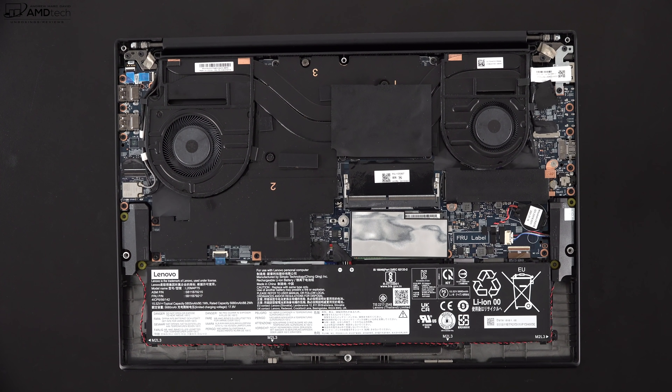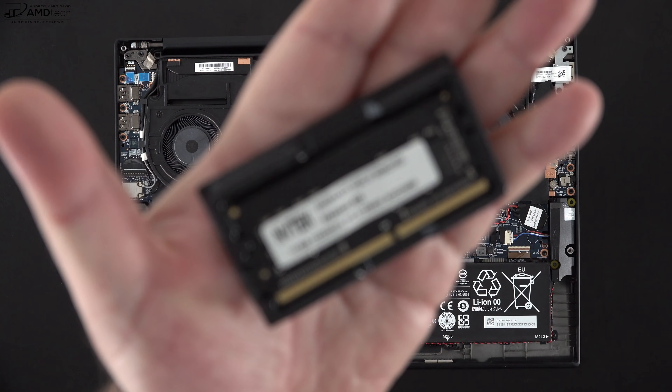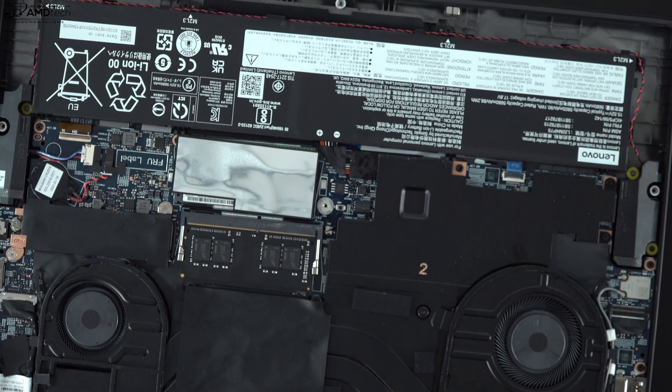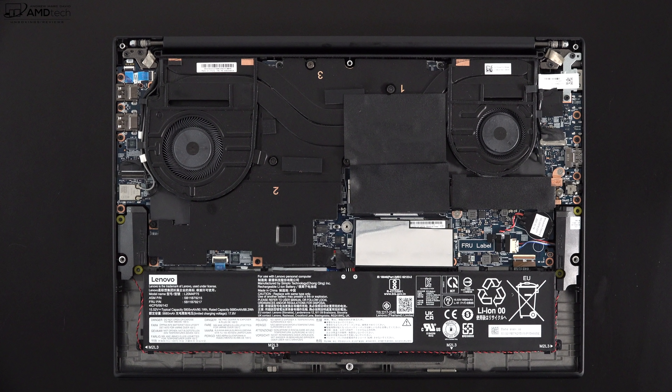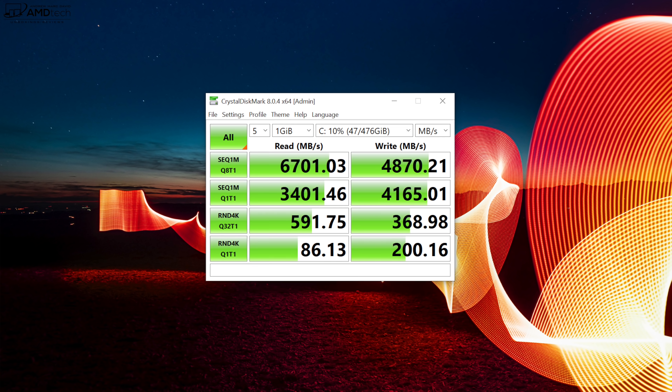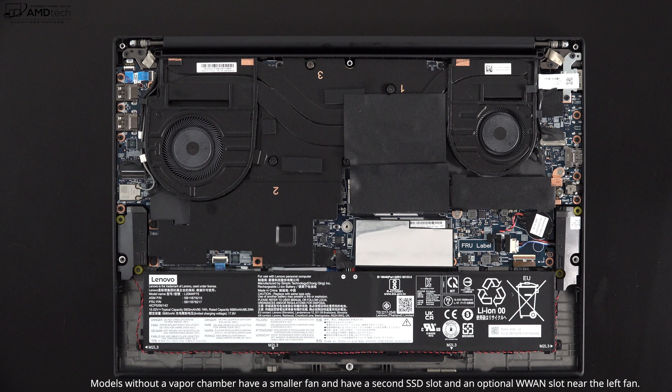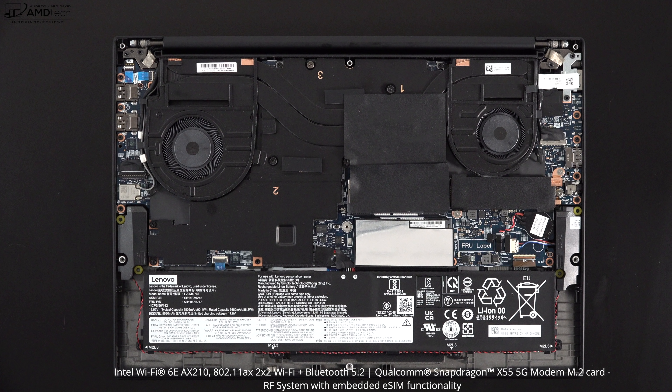Wanting better performance, I added an additional 16GB for a total of 32GB, and it does make a difference as you'll see in the numbers. For the SSD, my unit has 512GB of PCIe NVMe storage — PCIe Gen 4 — delivering really fast reads and writes. Models without vapor chamber cooling (UHD graphics or RTX 3050 Ti) will have a second SSD slot and room for optional 5G, but RTX 3060, 3070, or 3080 models use vapor chamber cooling and won't have that second slot.